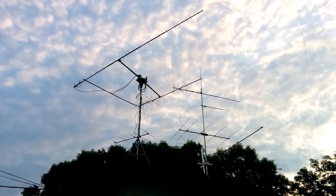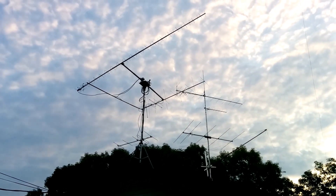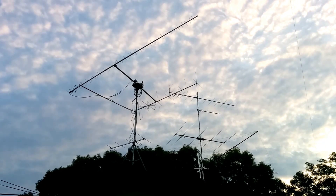Good morning, everyone. This is Mike, AE-0MT, shooting another little short video to show you the satellite setup.